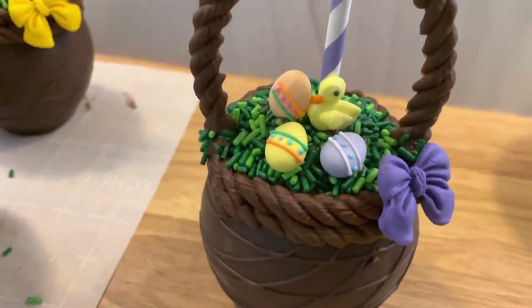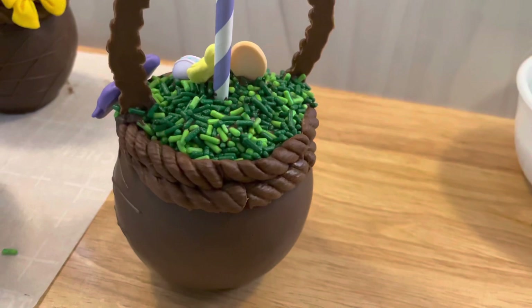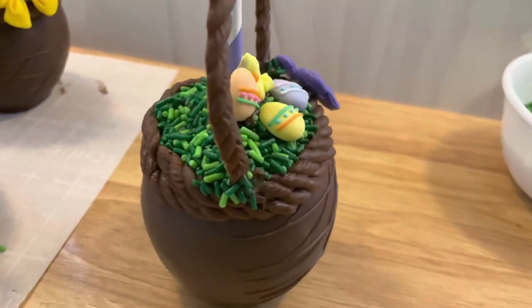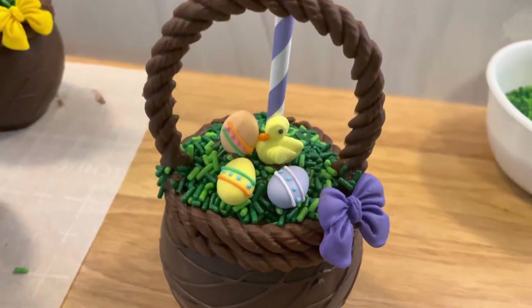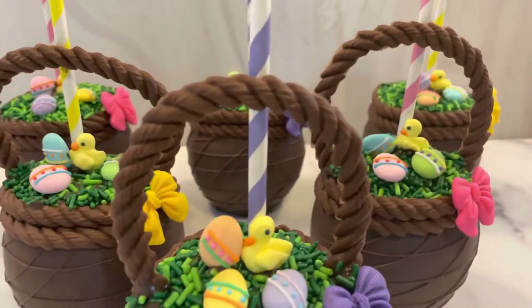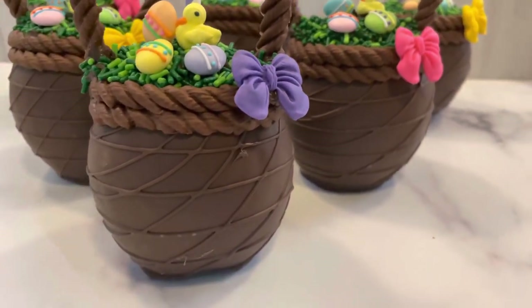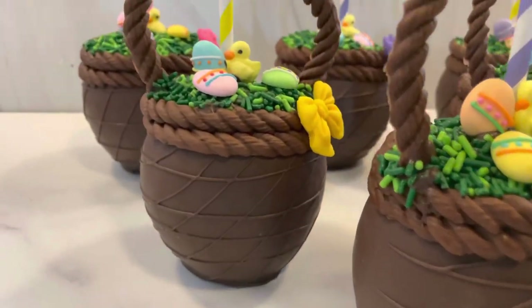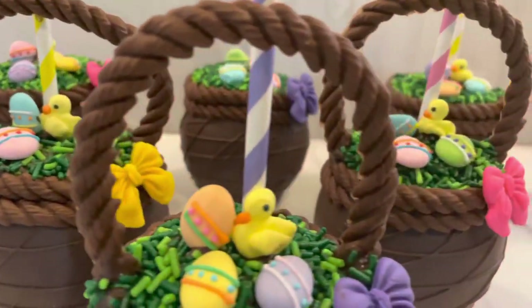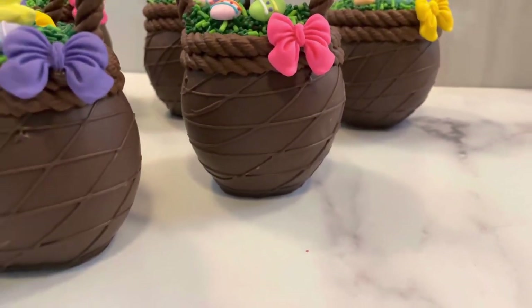So cute, right? I really love creating these, so I hope you all have fun making them too. If you're new to my channel, don't forget to subscribe, turn on your notification bells, like, and leave a comment below letting me know how you enjoyed this video. I'll see you in the next video!